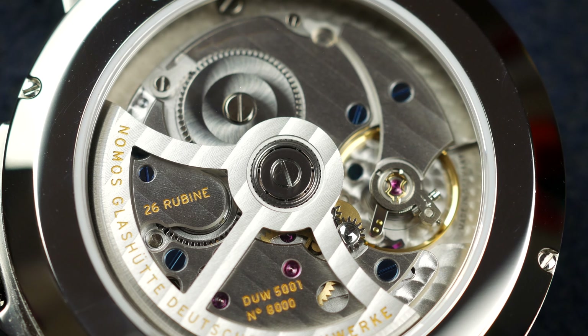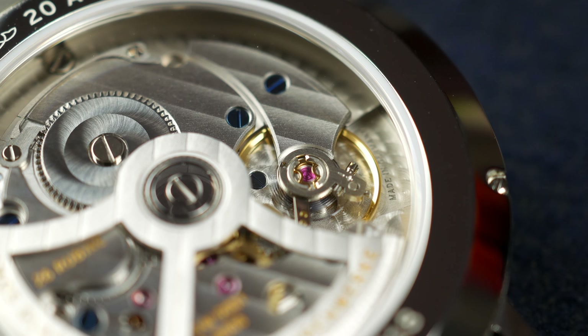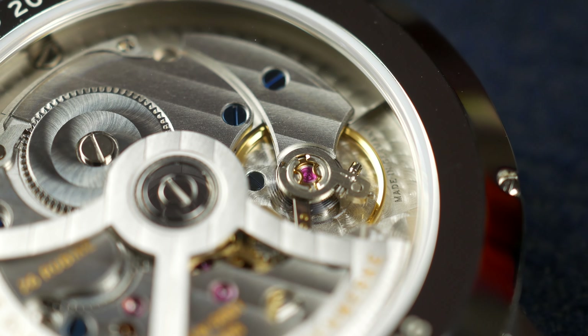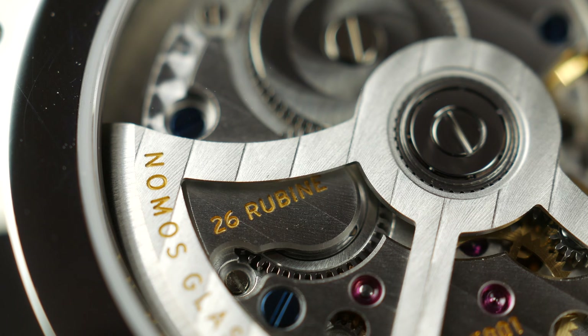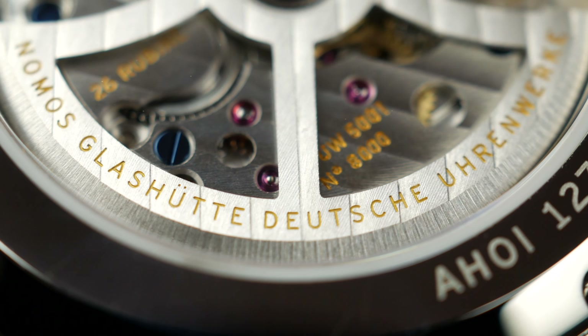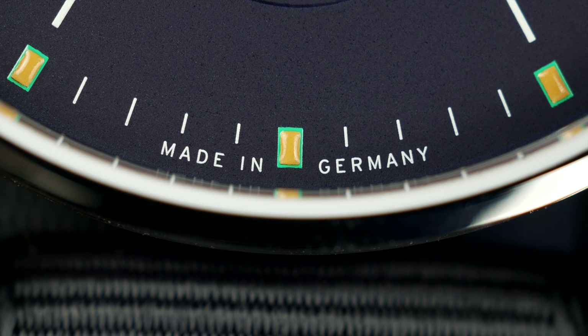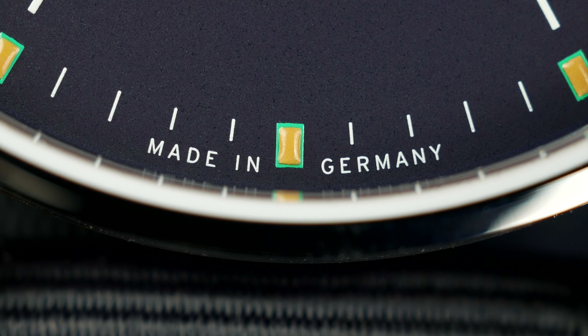Movement-wise, we have an in-house movement by Nomos with 46 hours of power reserve. It's a nicely finished movement visible through the sapphire crystal caseback. What I like about Nomos is that they have their own in-house movements, their own design language, and you cannot mistake this watch for anything else but a Nomos.